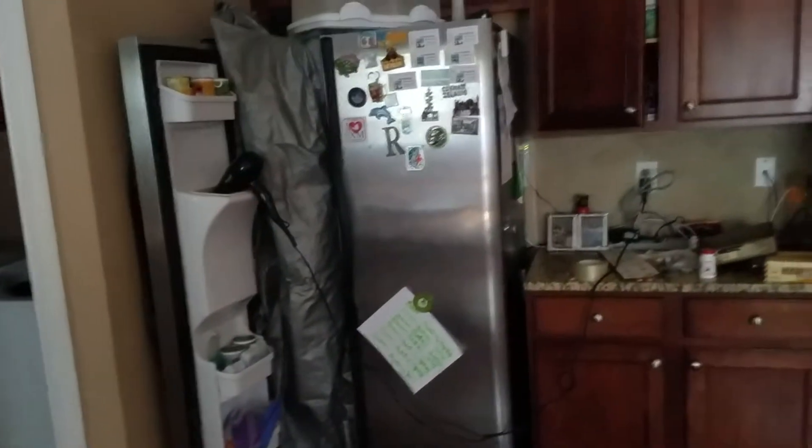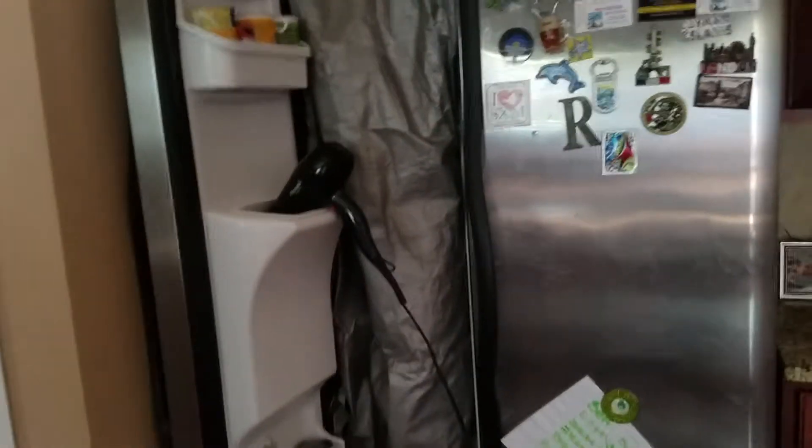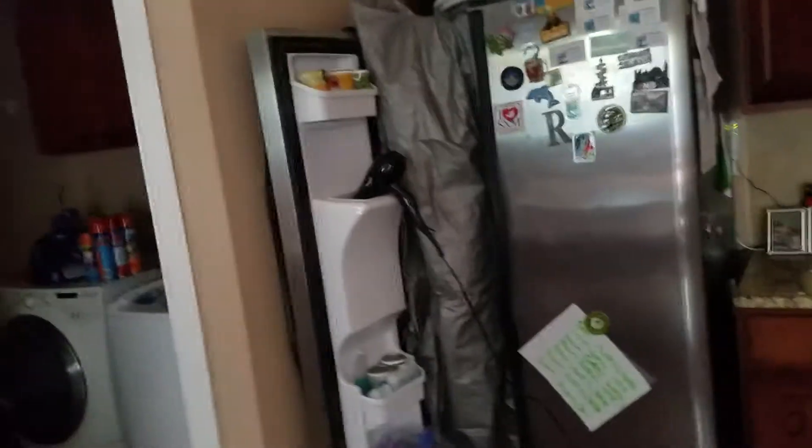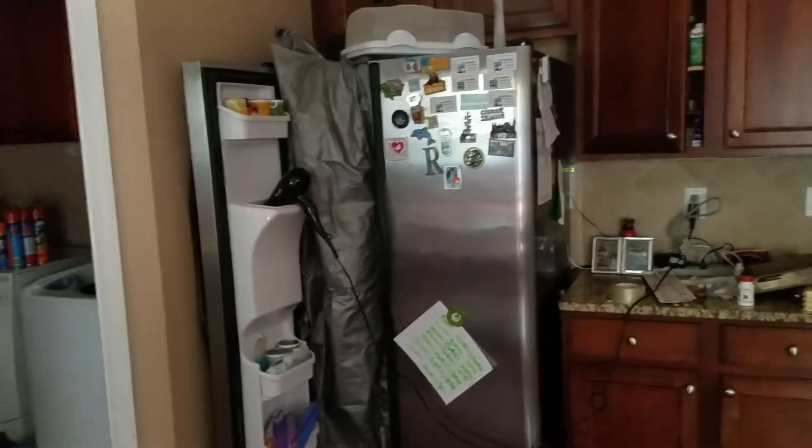So I went and got my wife's blow dryer and I stuck it in to this little place right here. It's been running for about at least an hour. I just tested it and of course it defrosted the line and it's working now.